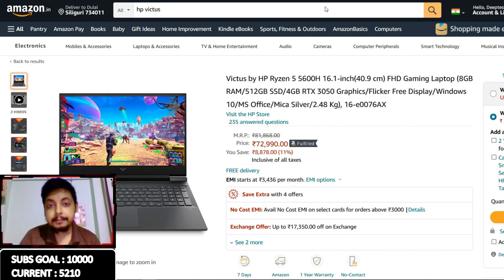Moving on, we have the Ryzen 5 5600H HP Victus with 6 cores and 12 threads. I really love this 5600H processor - it's my favorite 6-core 12-thread CPU because it is so power-efficient and provides incredible IPC performance for the power usage. This model comes with a 5600H, RTX 3050 with 4GB VRAM, 512GB M.2 SSD, and 8GB RAM in single channel. It costs an amazing ₹73,000. Good job HP - this is the right price for a 3050 laptop, and I applaud HP for hitting that price point.